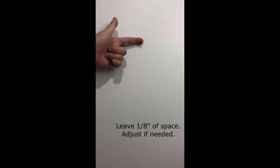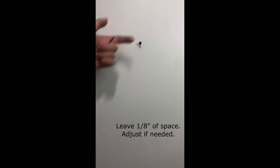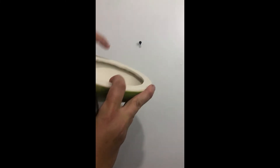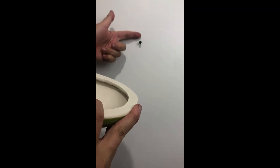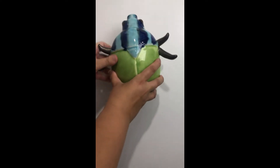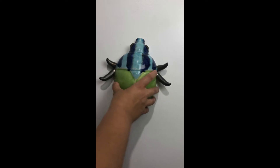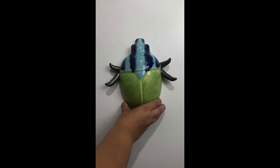I screwed it into the wall and left some space — can you see how my finger fits back here? I left enough space so that this ring here, that you see right there, can get wedged in between the head of the screw and the wall.